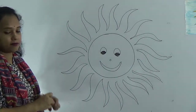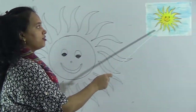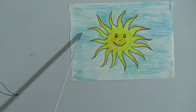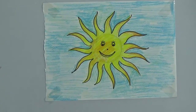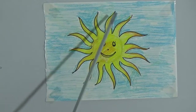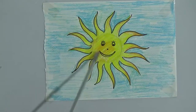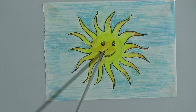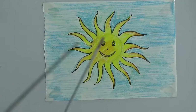Dear student, look at the board. I have already colored a sun for you. First I have colored the sky with sky color — light blue. Then I have colored the sun with light yellow and orange color, because the sun shines on us and gives us light, so I used light yellow and orange.